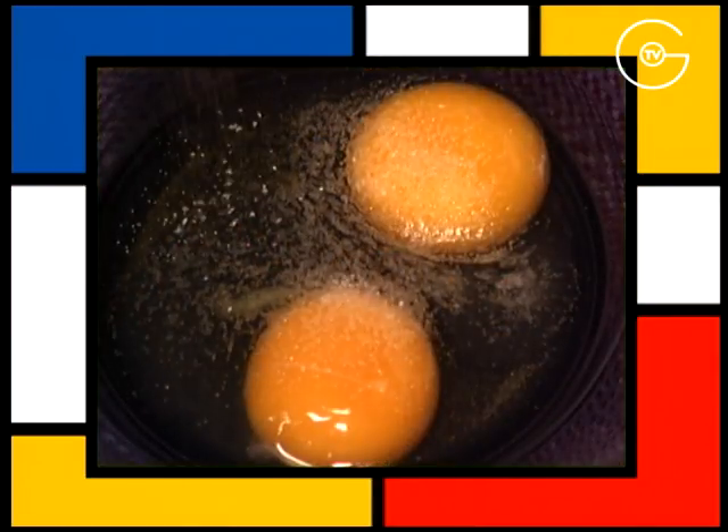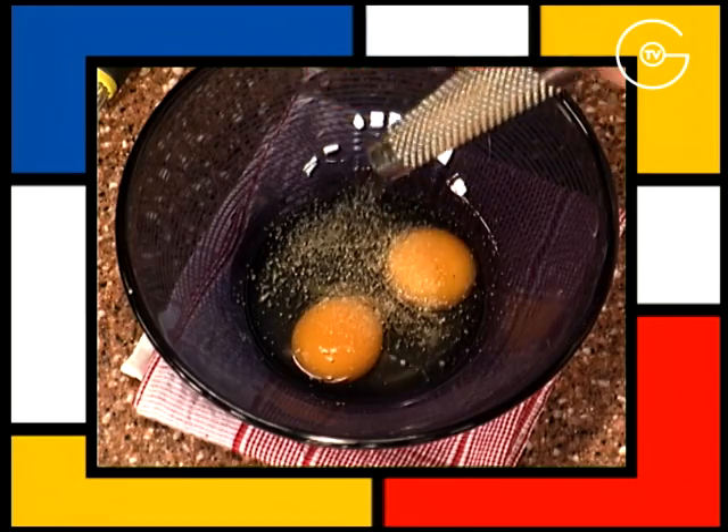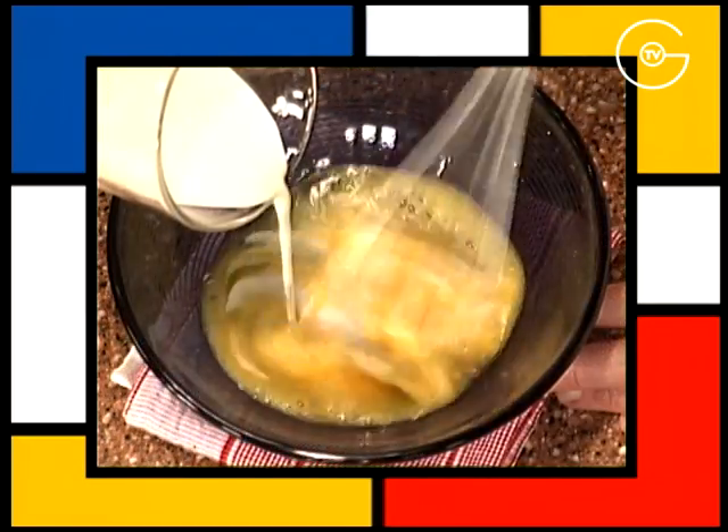Saler et poivrer les œufs entiers, ajouter une noix de muscade et mélanger. Incorporer la crème liquide.